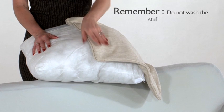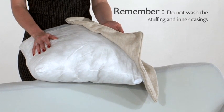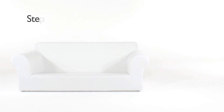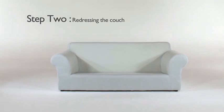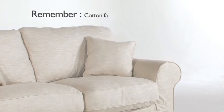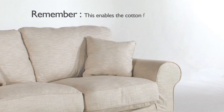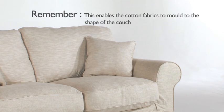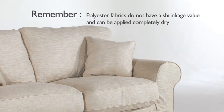You are now ready to wash your cover. Please remember not to wash your stuffing and inner casings. Once your slip covers have been washed and are semi-dry or dry, you will start to dress your couch. Please note that cotton fabrics can shrink if not washed correctly — these need to be washed, spun dry, and put back when slightly damp, which enables the cotton fabric to mould to the shape of the couch. Polyester fabrics do not have a shrinkage value and can be applied completely dry.